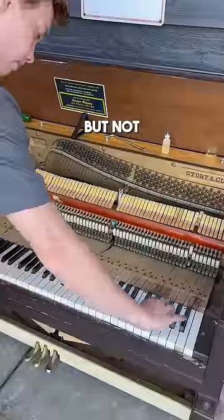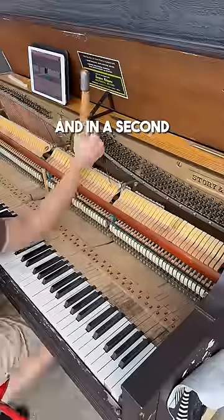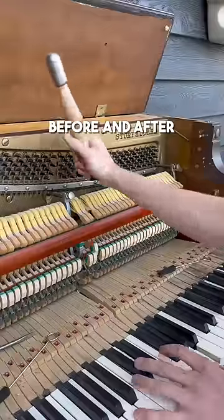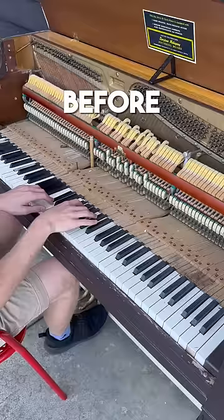Sure enough, I put everything back together and not a single key was sticking. I was super happy about this one, and in a second you can see the full before and after of the piano. It's kind of crazy because it was really out of tune and the keys were sticking really bad, but here it is.